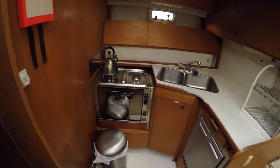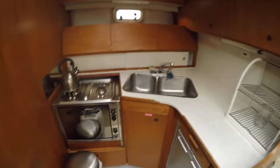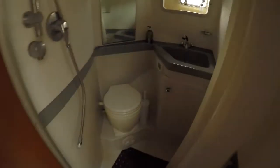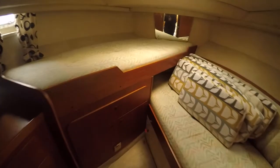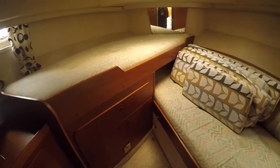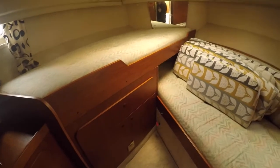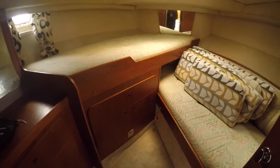You've got your kitchen here. You've got a toilet and shower here, which is nice. You've got your front cabin here, which is like two singles but they're both big enough to sleep a couple if you had to. It's a nice big spacious cabin which I like.